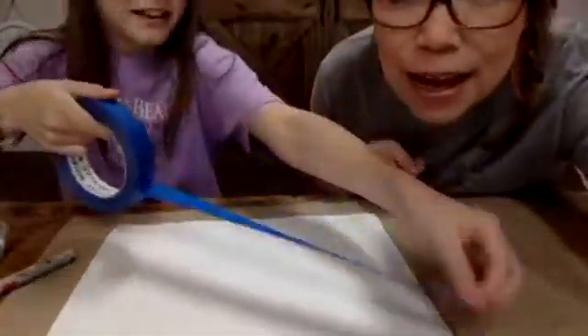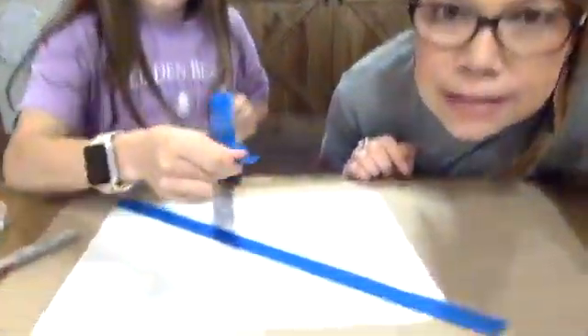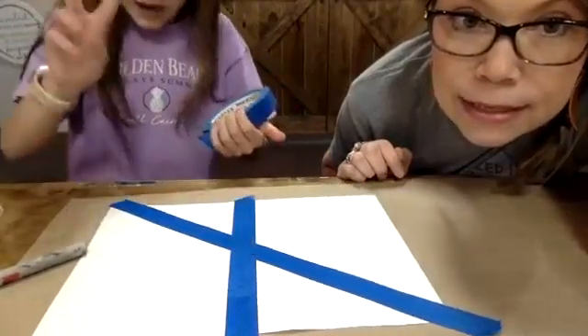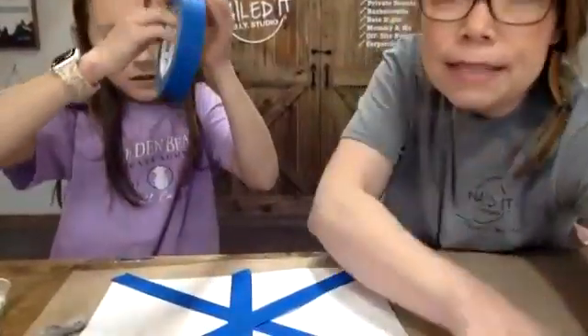First things first, to do this project today you start with your construction paper. Tell everybody what you're going to be doing, Maddie. So I'm going to be taking the tape and just randomly sticking it around in different places. We are randomly — as Maddie put it — sticking down tape. There's no right or wrong here, okay? You just put it down in any way, shape, or form that you want your tape to be. That's step number one.